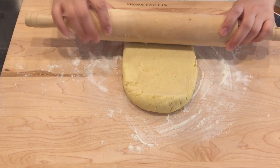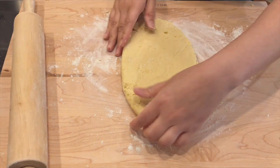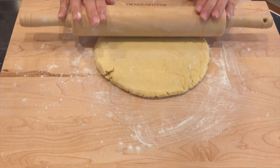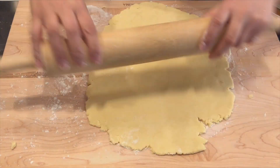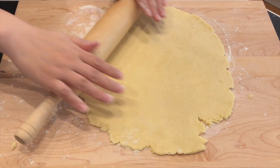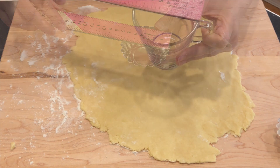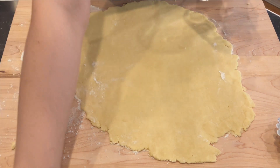Rolling from the center toward the edges and in all directions, roll out the dough to 1/8 of an inch thick. The egg tart mold is 7 cm in diameter. You can use a round cookie cutter or a cup with an 8 cm diameter to cut out the dough into a round.